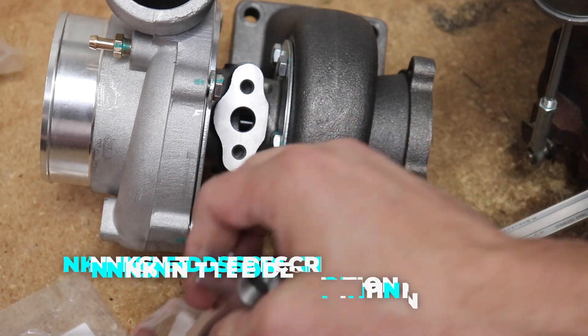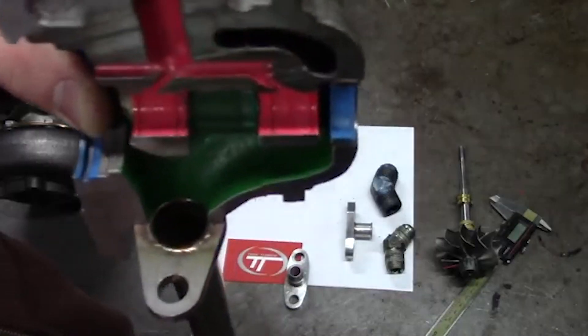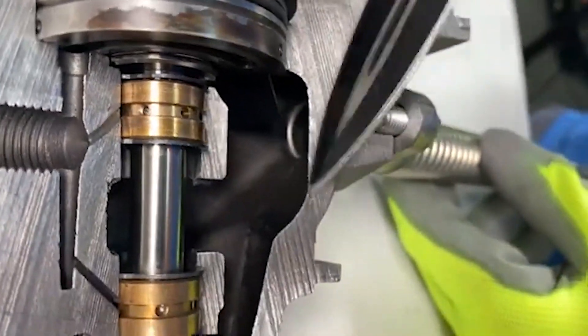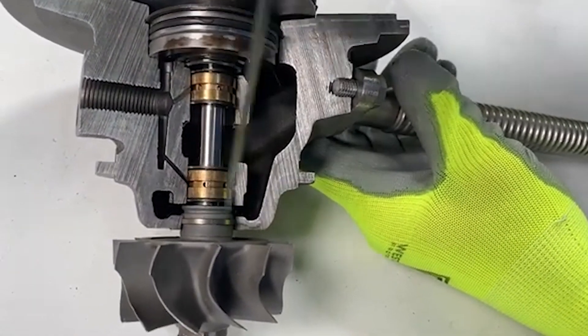So really, the two biggest issues with journal style bearing turbos: first, putting a restrictor on them — they don't need one. Second, not having a sufficient size oil return or drain line to get the oil out of that cartridge. Because there are really no seals inside these turbos — just little piston rings — you could take those rings out, feed it oil, and as long as you have a drain, you won't get leaks. If it doesn't drain fast enough and oil fills up to the seals, it is going to leak out.